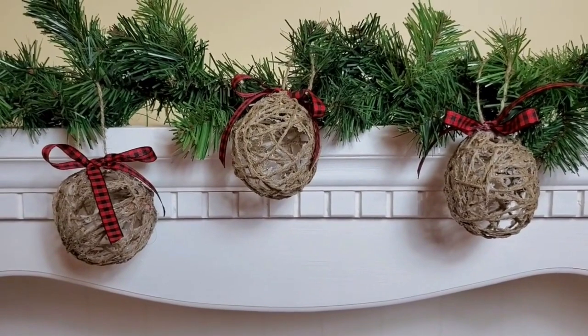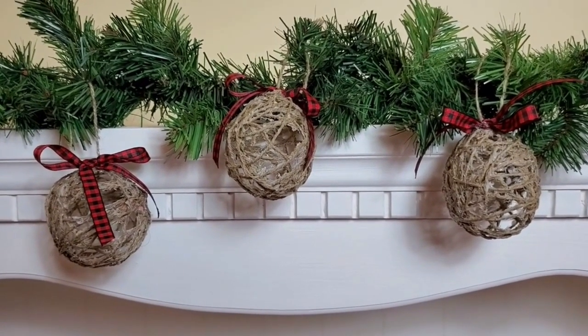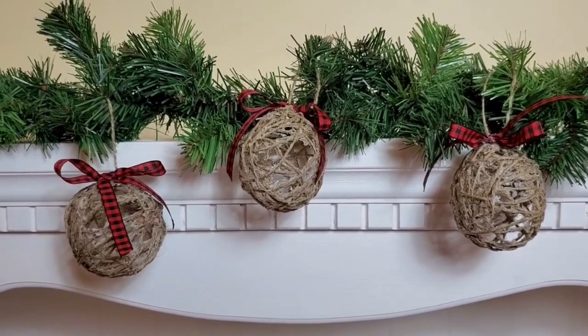And there they hang. I love how these turned out — I have about six made and of course I'm going to make a whole bunch more.